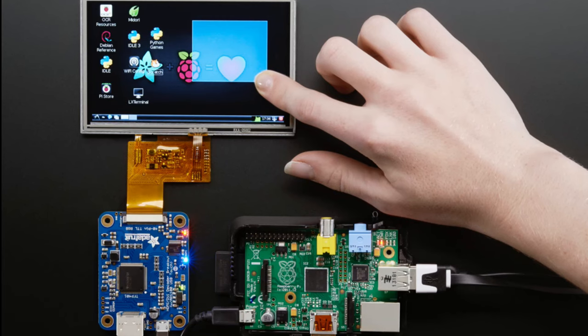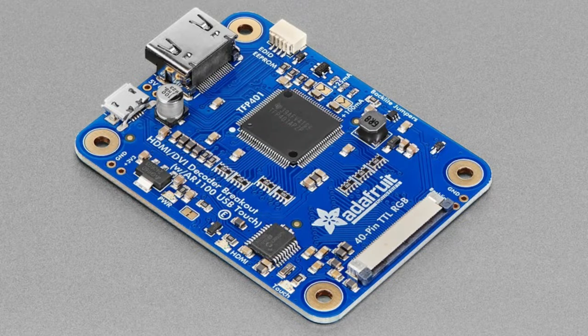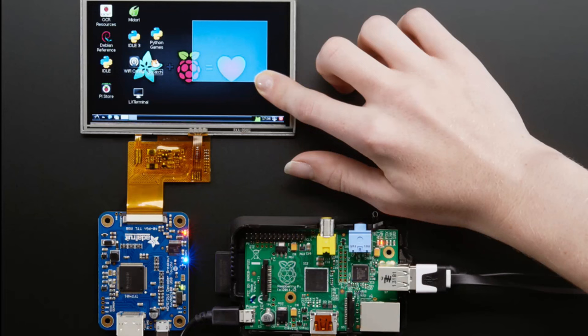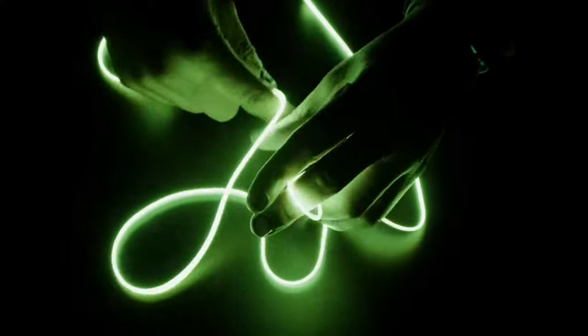We got an update — the TFP401 has been hard to get for a couple of years, but we finally got a shipment of these chips. We're ready to put them back in stock. We have an update to this board since we were updating it anyway because we had to change the backlight driver and a couple other chips. We have a STEMMA QT connector if you want to reprogram the EDID. This is a touch-capable USB and HDMI to RGBTL converter chip, great for turning a normal TFT display into an HDMI monitor.